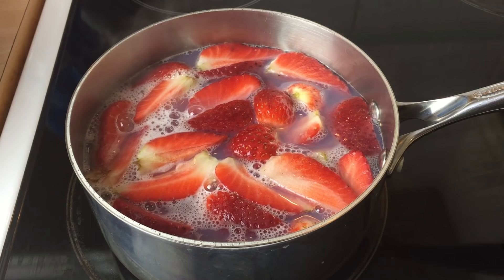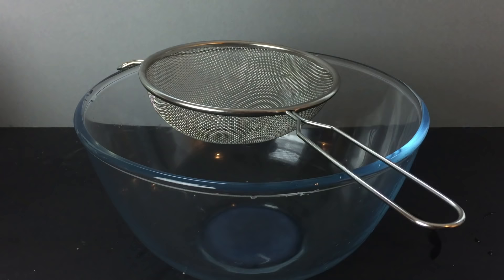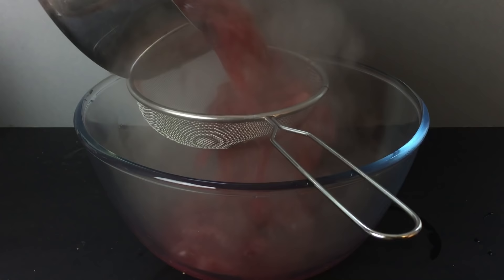Take your sliced strawberries and add them directly to the pan. You want the strawberries to simmer for at least 10 to 15 minutes. The strawberries will start to lose their colour and become soft as the natural juices leak out. As we did before, strain the strawberry and corn mix through a sieve into a bowl.